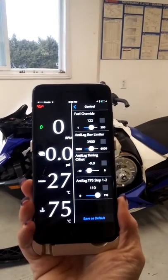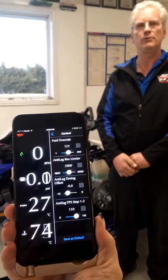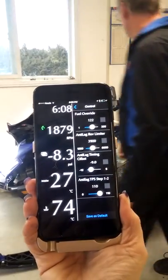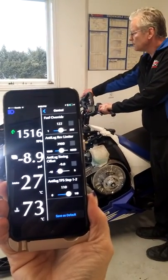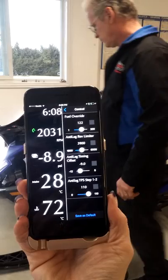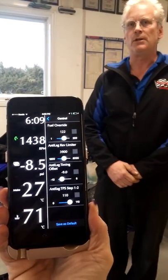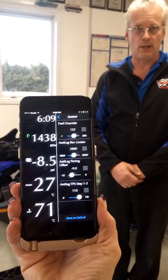I'm going to demonstrate how this works by starting the engine and simply pressing the high-low button to activate the anti-lag. As you're watching this video, you can see how much boost it built on your live data. That's at this setting of anti-lag.